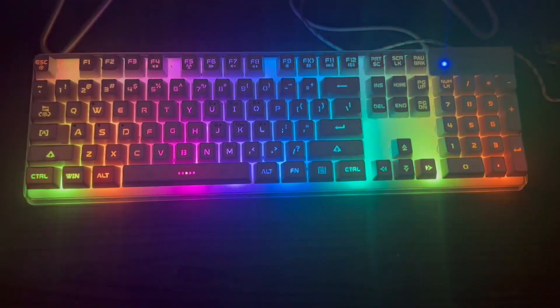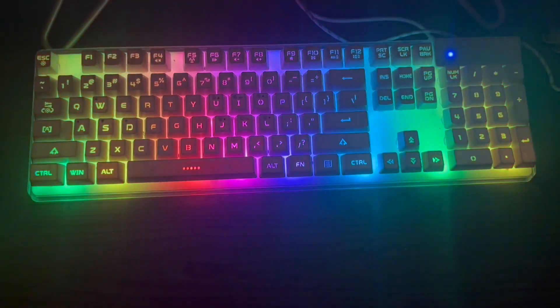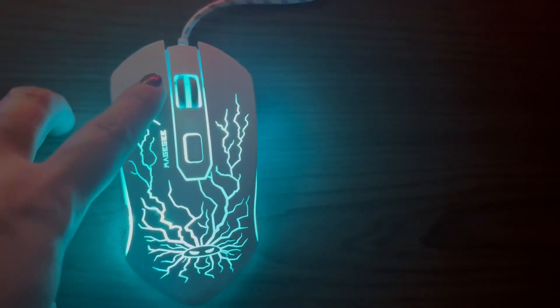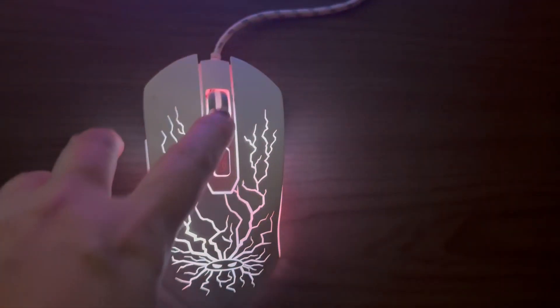This keyboard and mouse gaming combo will certainly give a pleasing aesthetic to your gamer's setup. It features USB plug-and-play — no drivers needed.